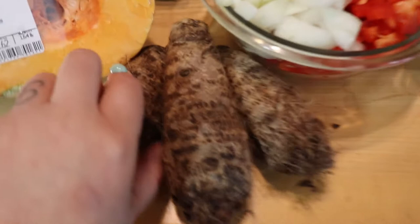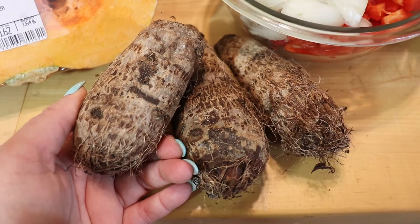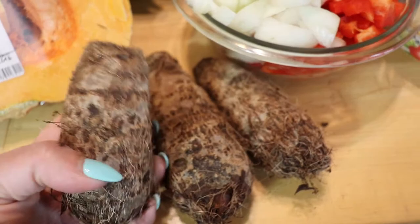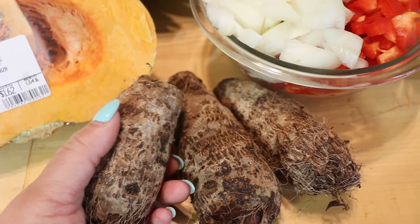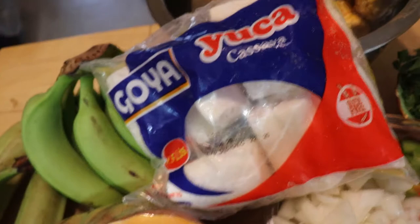Yautia is a very silky root vegetable. I made a video on how to make pasteles - the video was about an hour long, which is why I never posted it because I showed how to make the pasteles from beginning to end. I need to redo it and make a shorter video. But yeah, it's a silky root vegetable. It's really good - if you cook it enough it'll melt in your mouth. It's something similar to the yuca, which we're also going to be adding.